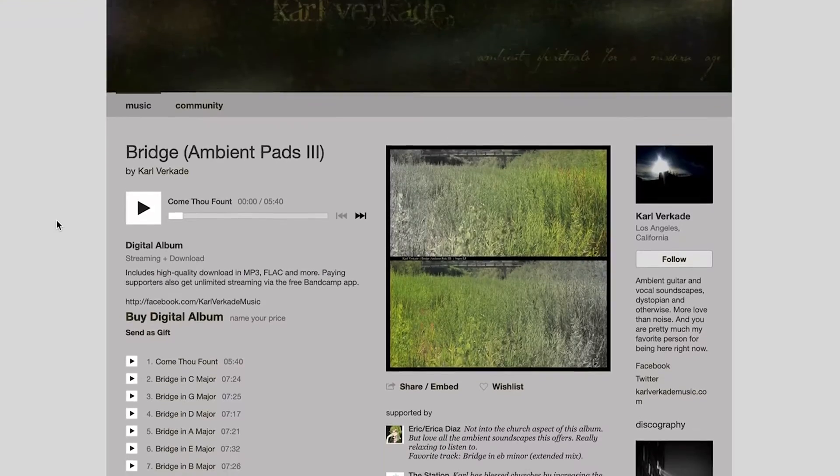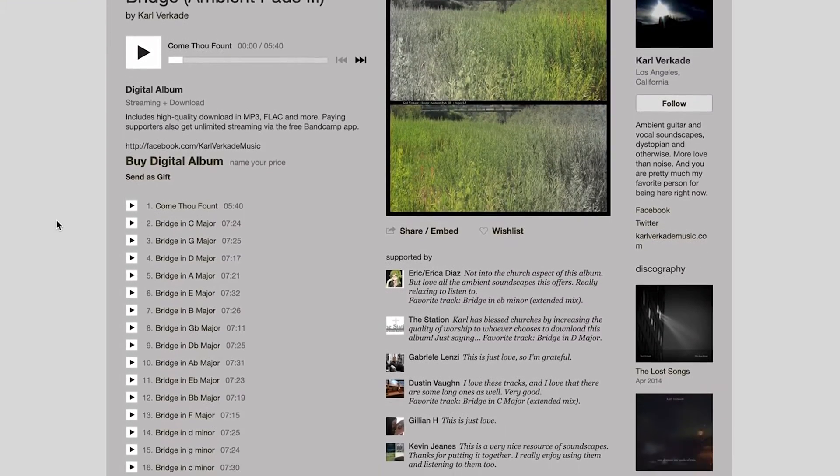Hey guys, in this video we're going to be crowning the king of worship pads. If you're like me, you've been using these ambient mp3 pads in your worship sets for years. It's probably been about 15 years for me, back whenever Carl Vercade came out with his guitar ambient pads for free. I think they're still out there somewhere actually. But I've used so many over the years, and you can spend a lot of time just digging through these and figuring out which one you should actually spend money on.